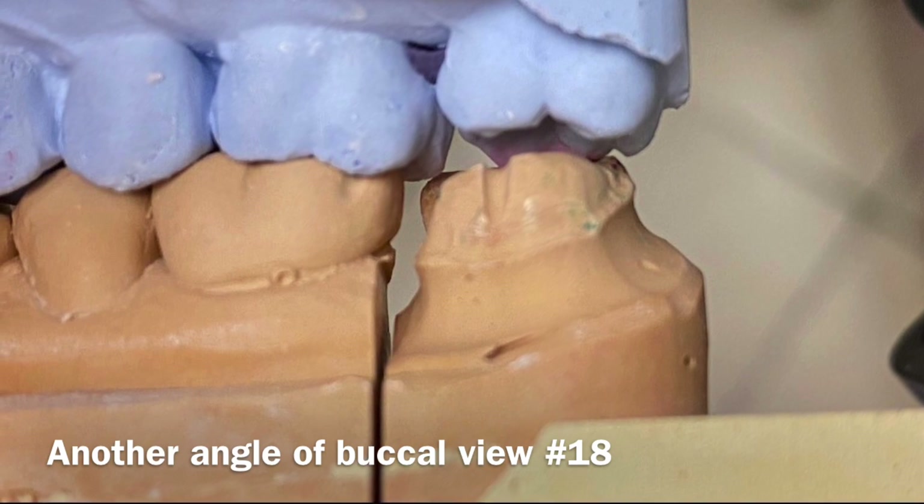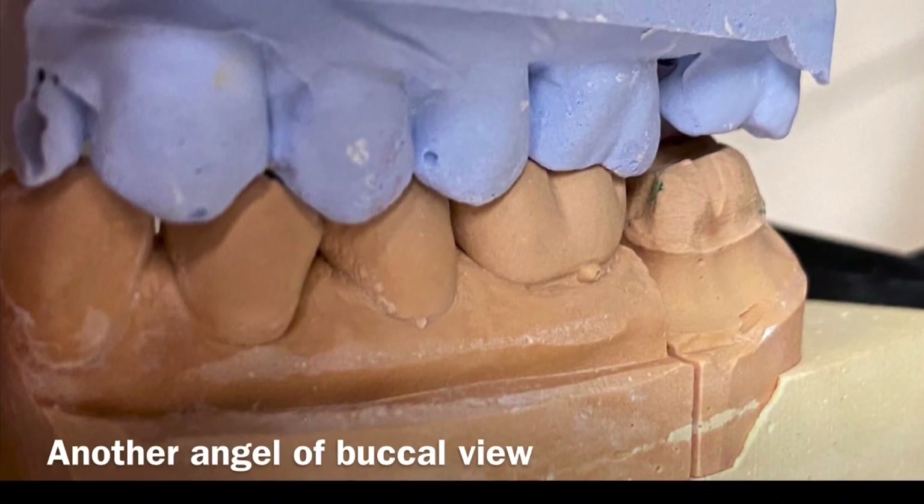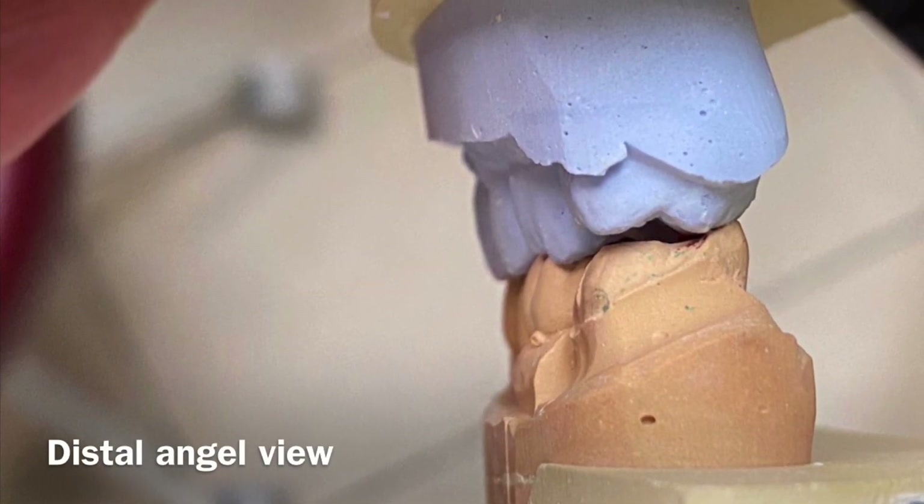The reason that we don't prep the whole crown is because this tooth has a short clinical crown and we just want to make sure that the less prep the better — for the patient's sensitivity and for a conservative approach.